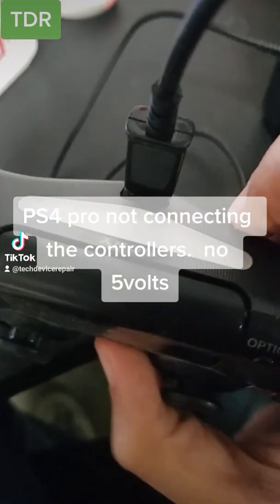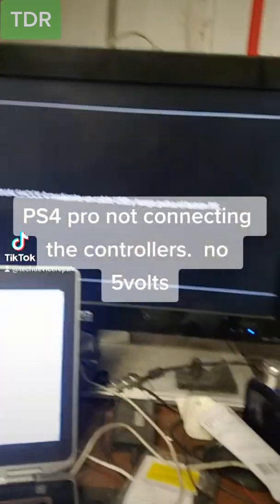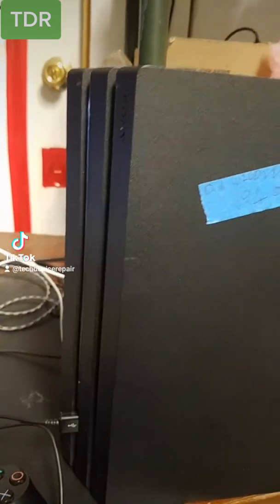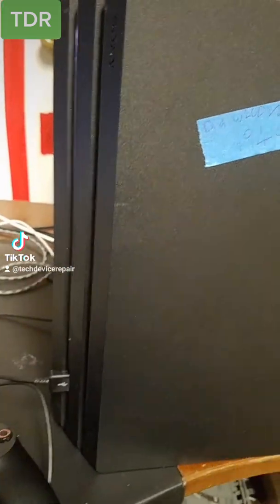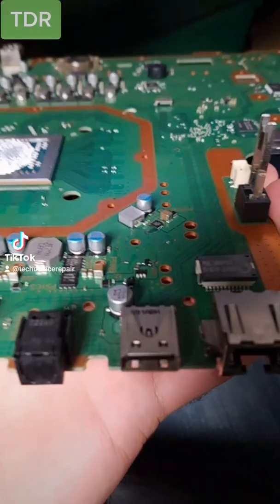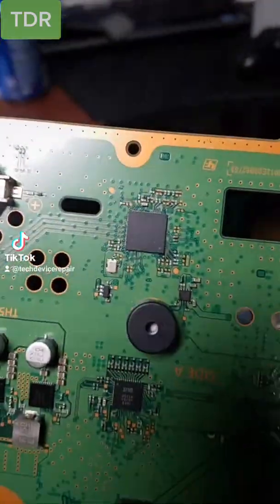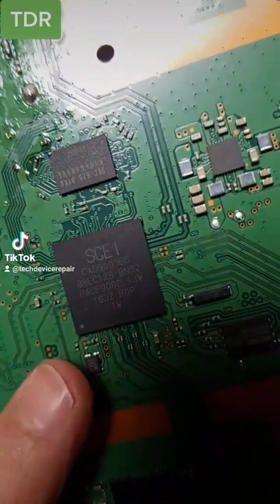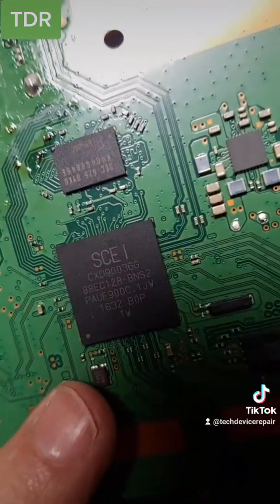I have a PS5 Pro here that, even in safe mode, the controller does not connect and doesn't do anything. This is a dead controller issue from the motherboard and has nothing to do with the Bluetooth chip. The Pro has USB in the back and the front, and the front has a controller right here. However, the controller still talks to this chip, and we tested both front and back — it seems like this chip is bad.